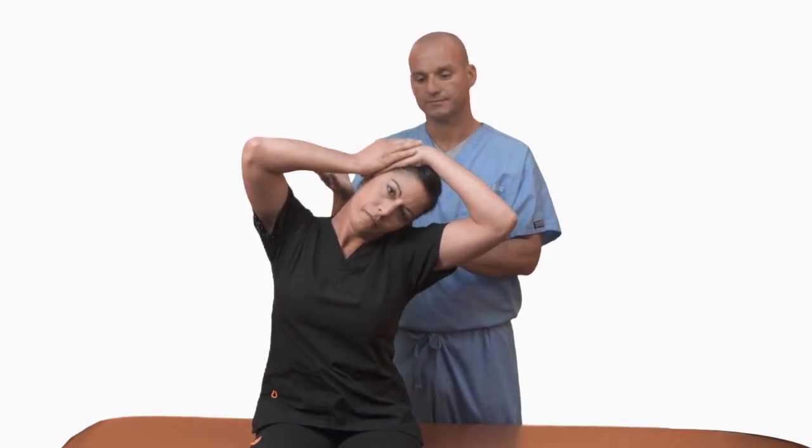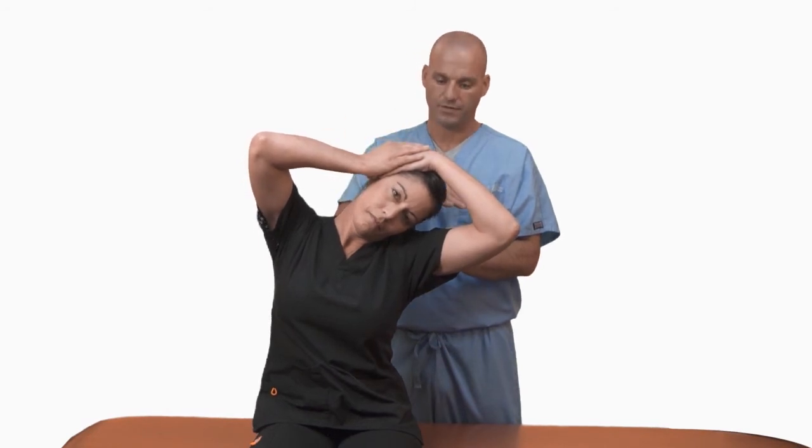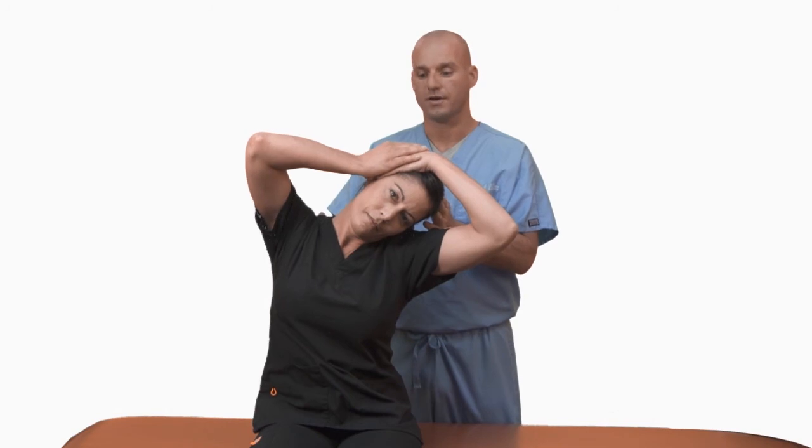Place more resistance into the hand, relax, and laterally flex further to the left. When they stop making progress, they're done.